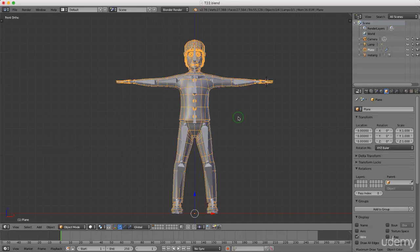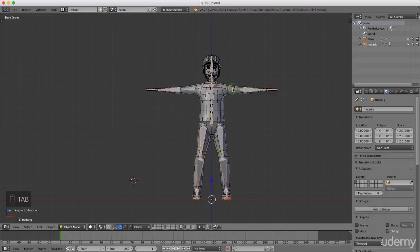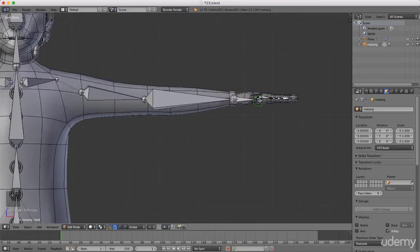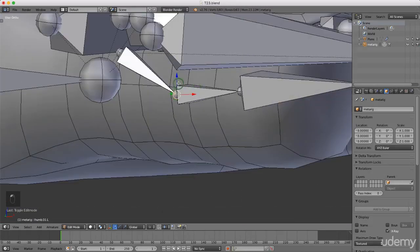Welcome back to the next tutorial. Today we're going to create a rig out of this meta-rig, but first I need to make a quick modification. From object mode, left-select the armature, press Tab into edit mode. Roll the mouse wheel to zoom in, grab and drag this bone up into position. Press 7 for top view.